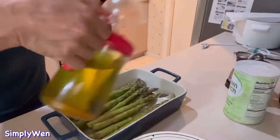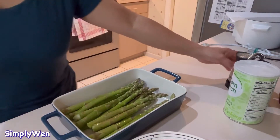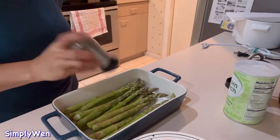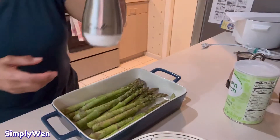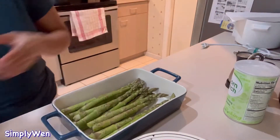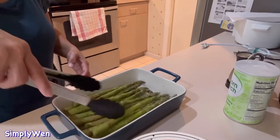So meanwhile, i-prepare natin ang ating asparagus. Lagyan natin ng kunting olive oil at syempre ating isiso ng ating salt and pepper para may lasa siya. Hindi talaga yung mawawala yung salt and pepper kasi pag wala yan, walang lasa ang ating lulutuin. Kailangan, pero kunti lang yung ilalagay kasi yung cheese medyo salty na siya.